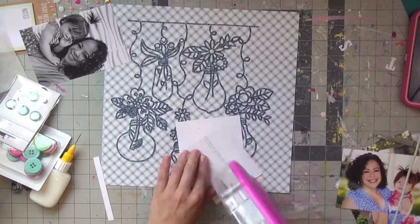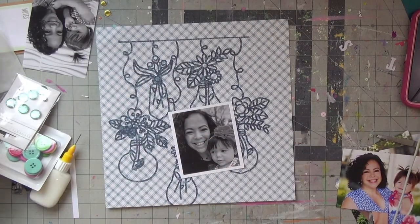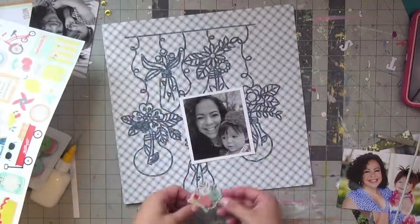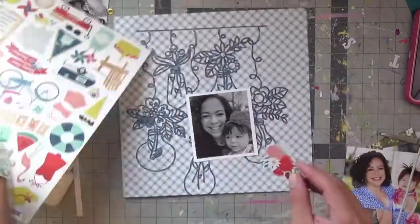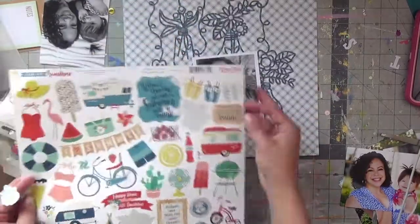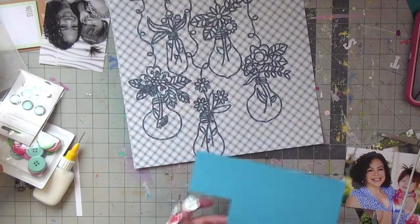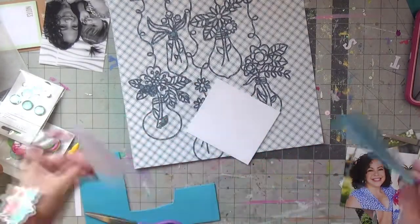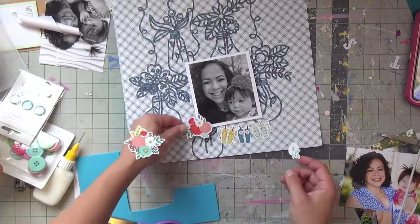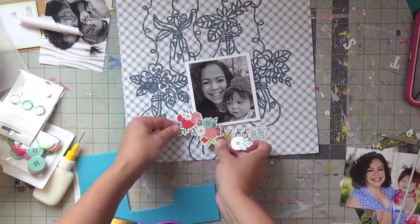I'm putting my picture on a white cardstock background — just a good board to make it pop — and then starting to use stickers from the sticker sheet included in the Echo Park collection. I took out all the floral elements because I'll save the summery, beachy, swimsuit, and popsicle-themed elements for another layout. The kit also features two packs of buttons and aqua-colored brads, which I use on this layout as well.